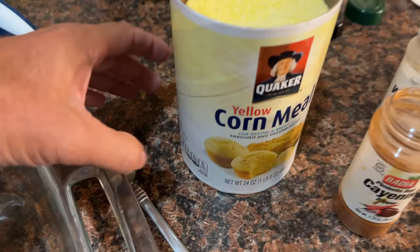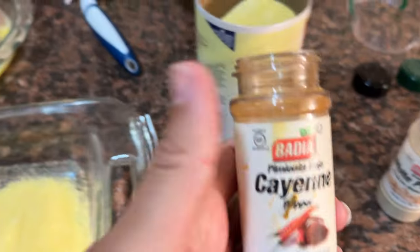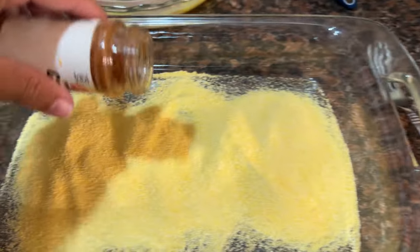Next up, I make my breading. For this, I'm actually using cornmeal. You can use flour, you can use panko breadcrumbs — I'm using cornmeal. It's a lot crunchier. It's going to give you a lot crisper taste. And then I'm adding some seasonings. I'm adding a little bit of cayenne pepper.